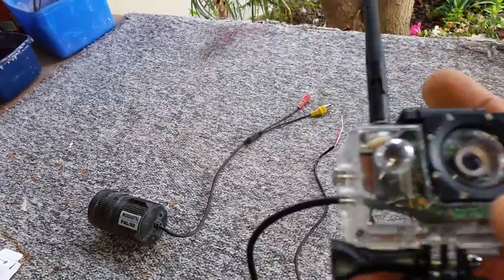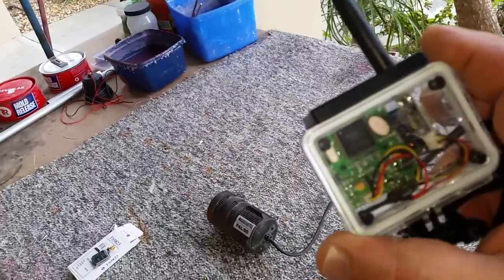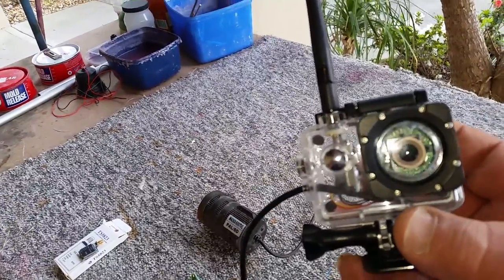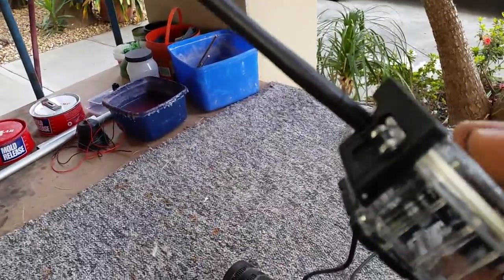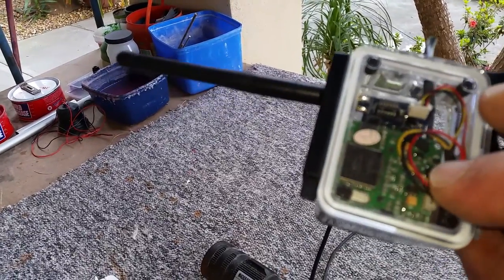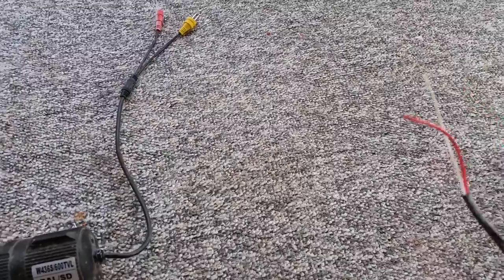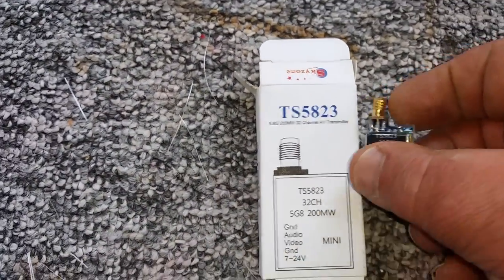There you got it — a nice, neat, fully waterproof FPV camera for a model boat. No worries if your boat ends up upside down. Mind you, if you're a good boat driver that won't happen, but these things do happen. In which case no water is going to get in and the camera and transmitter are safe. The cable at the other end goes straight onto the 12 volts and the camera transmits right away once it's connected.